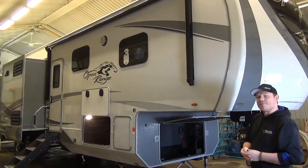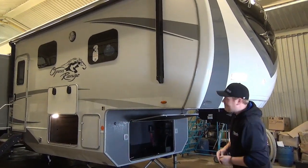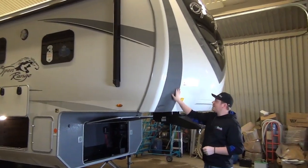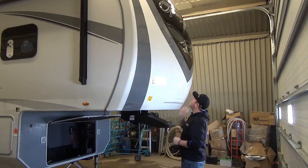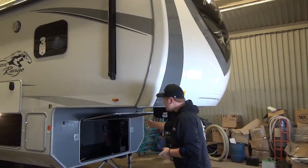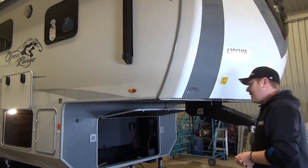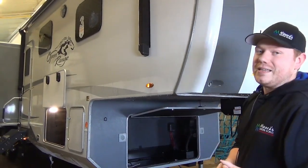Let's talk about some of the features of this trailer and why I love Open Range so much. Starting at the front, we have a big beautiful molded front fiberglass nose cap finished with some automotive paint. The grays and the blacks are very beautiful and it's going to last a long time. Our basement storage up front is also very open — you can fit a ton of gear in there, and it seals up quite well. Not a ton of dust is going to get in there.